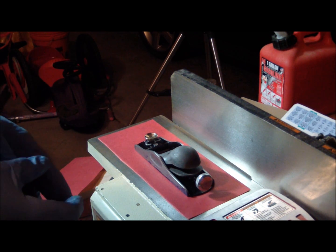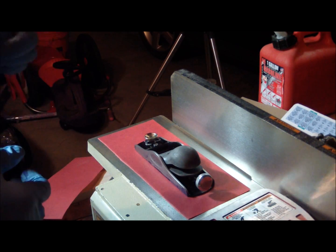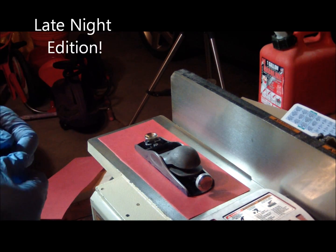Hey everybody, it's Brian again. We're here for part 4 of the restoration of my Stanley number 65 block plane.